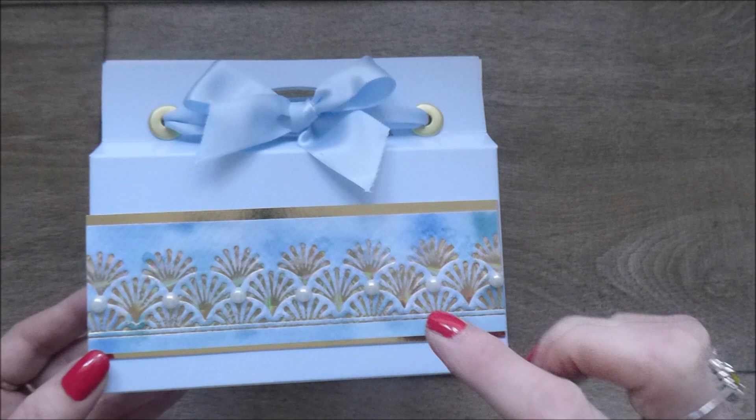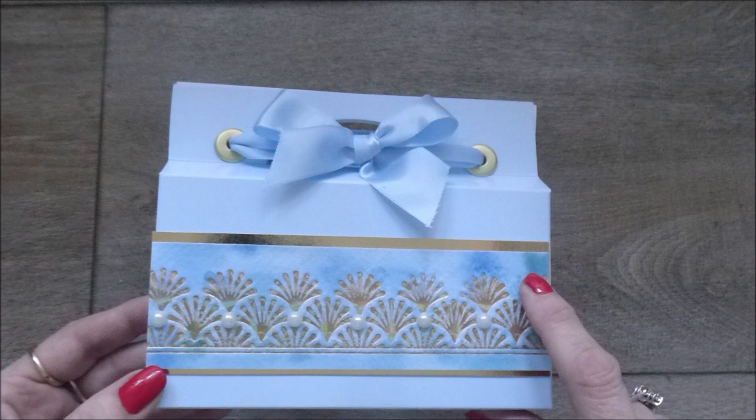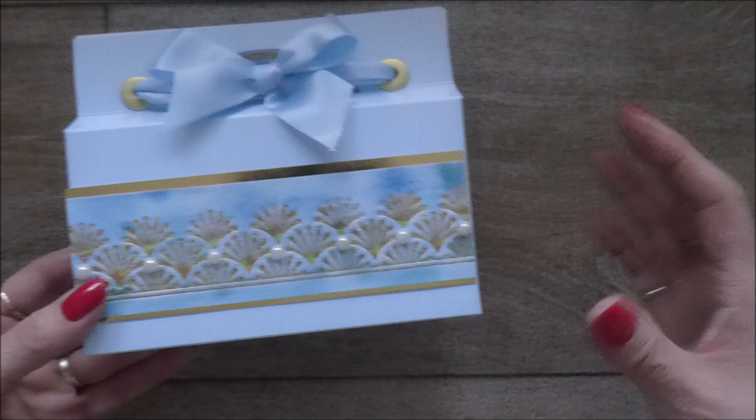I just wanted to highlight that I'm using some lovely Glimmer Hot Foil Plates from Amazing Paper Grace. The one I've used for this box is the Fanfare Border Glimmer Hot Foil Plate. I'm going to be using a different one for my box demonstration today, but I just wanted to show you that because I think it looks lovely and I do think that foiling looks extra special on gift boxes.